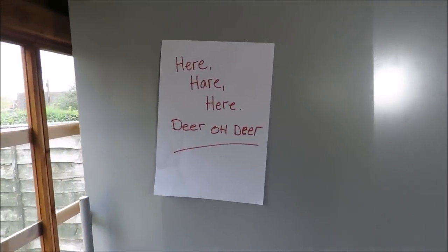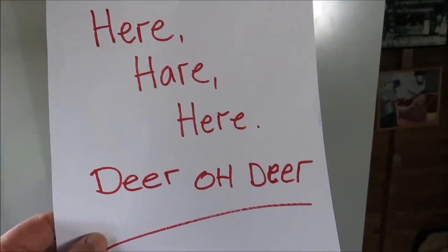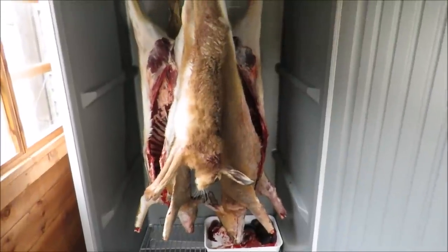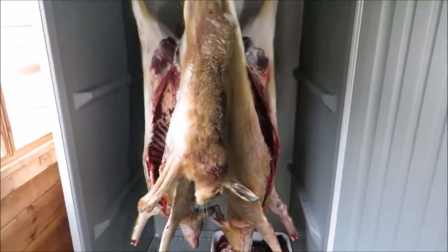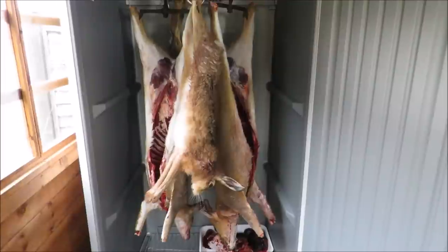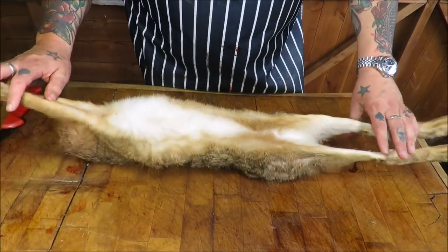Hold up, what's this? Oh dear, what's all that about? Have a look - my man Coupes has been a couple of muntjac by the looks of it, and a beautiful wild hare. Fantastic, great British game at its best. So my game guru Coupes, he shot me two hares and two muntjac deer.